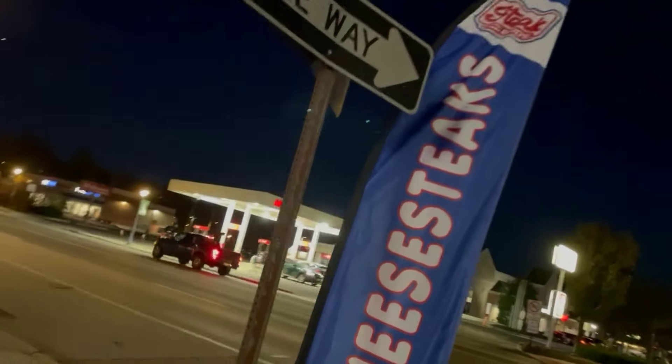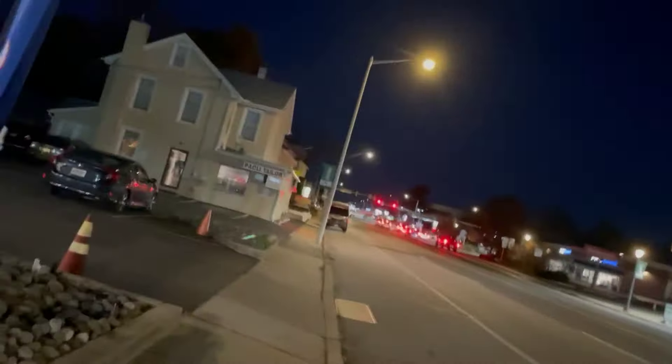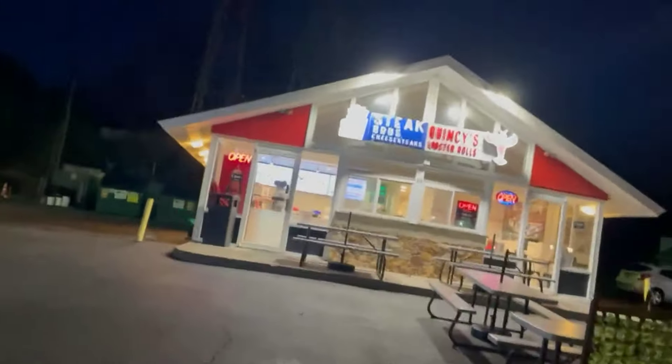Paoli at night. Steak Bros. Ended up here. Heard good things about Steak Bros, figured I'd check them out.